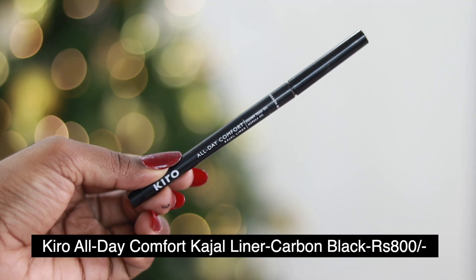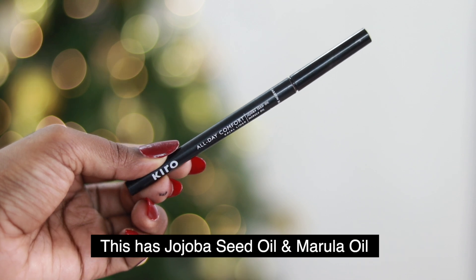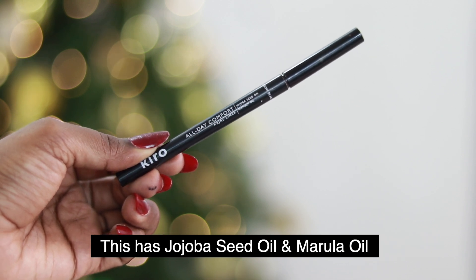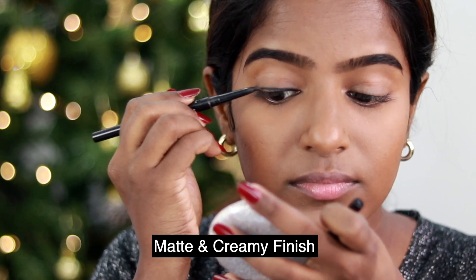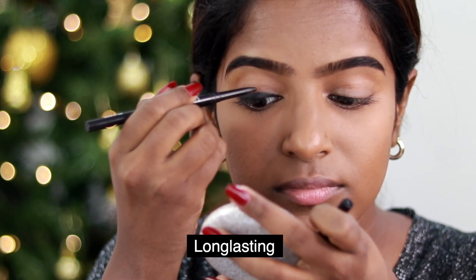Let's start with Kiro's kohl in carbon black shade. It contains jojoba seed oil and marula oil. This is smudge proof with a matte and creamy finish, intense black color, and long-lasting wear.